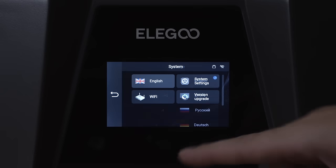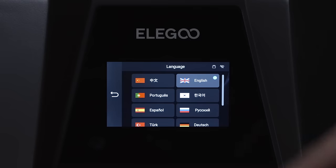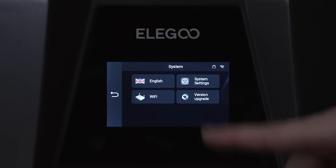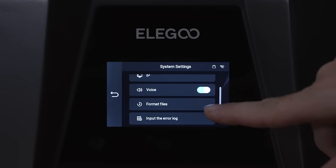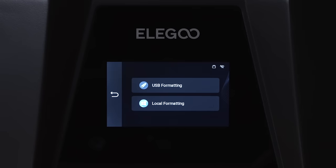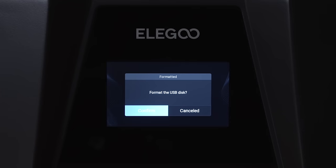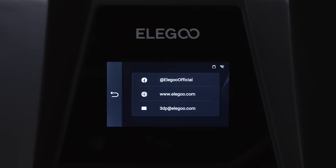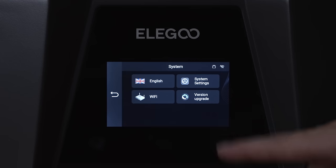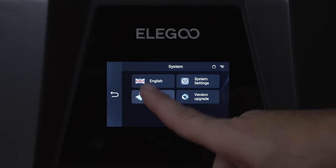Under System we have Languages — currently English with quite a few others available. We've got Wi-Fi, System Settings, Device Information, Voice (currently off), Format Files to format USB or local drive directly from the printer, and Service to contact the company. There's also a Version Upgrade for firmware updates, which requires connecting to Wi-Fi first. Pulling up available networks, we find and connect to Wi-Fi — it connects almost instantly.